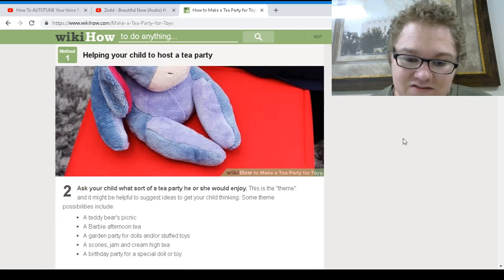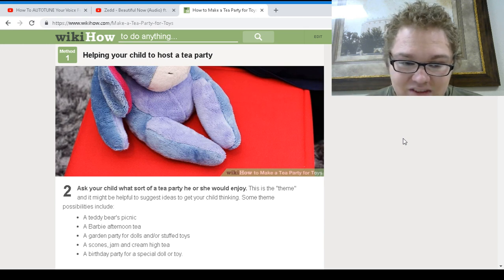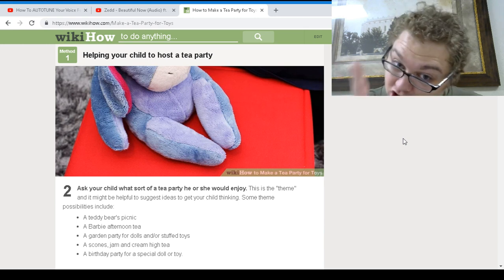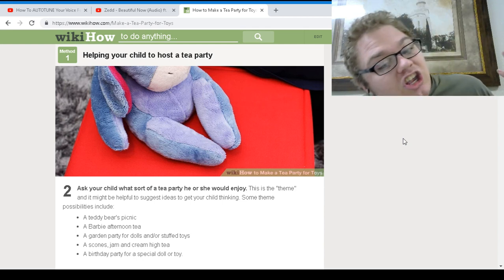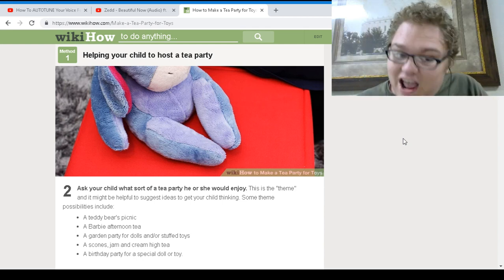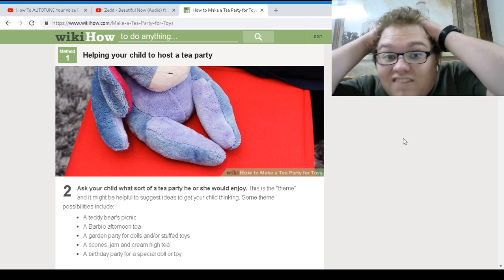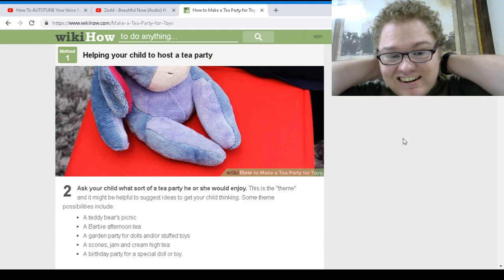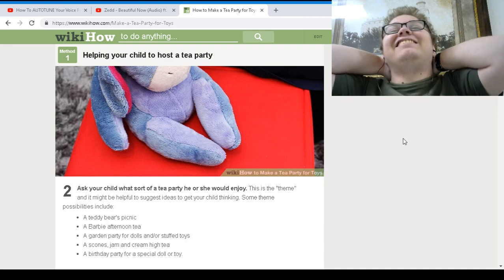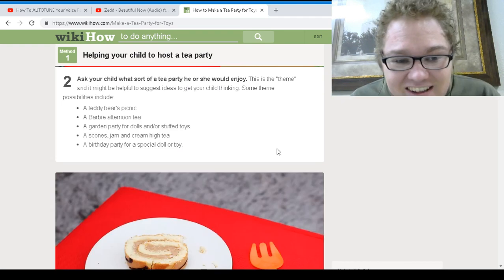Ask your child what sort of tea party he or she would enjoy — this is the theme. It might be helpful to suggest ideas to your child because your child doesn't know how to think. Some things could possibly be like a teddy bear picnic, a Barbie afternoon tea, or a garden party for dolls and stuffed toys. A scone and cream tea. What is this? I was joking — I didn't think I'd actually find something like this.